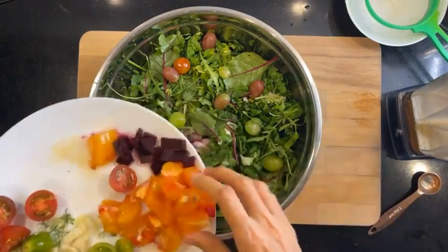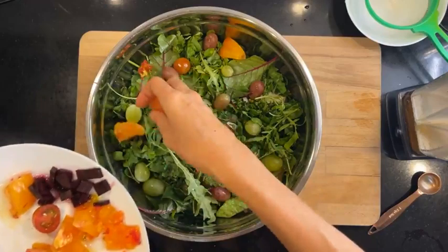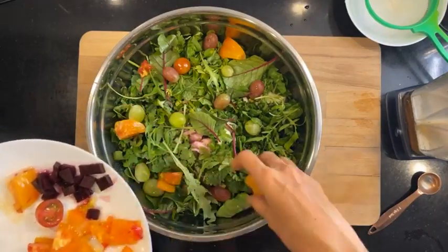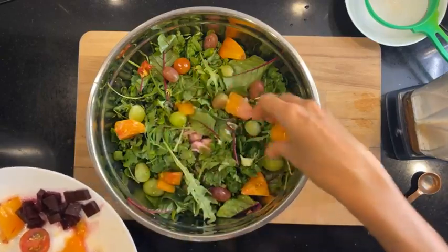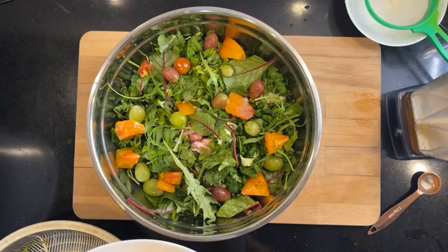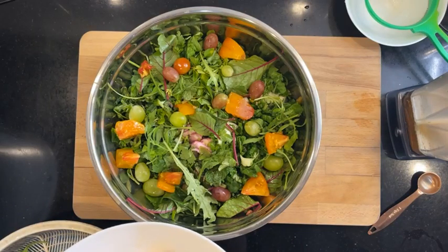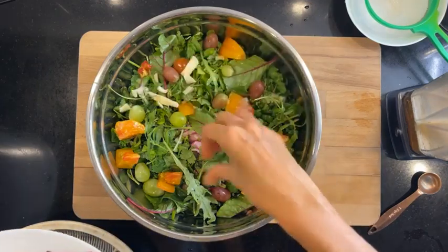These are my heirloom tomatoes. I should have put some in earlier — maybe I won't put all of it in for aesthetic purposes. And this is fennel.